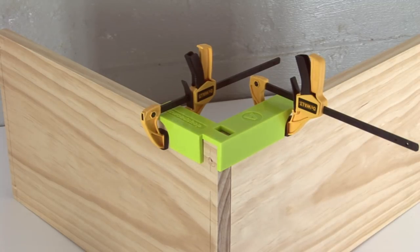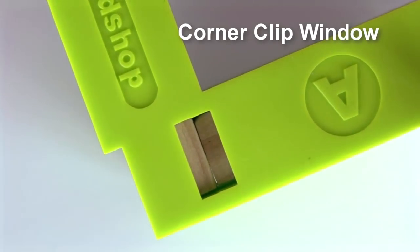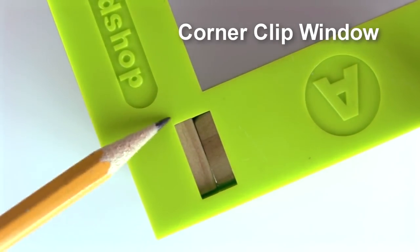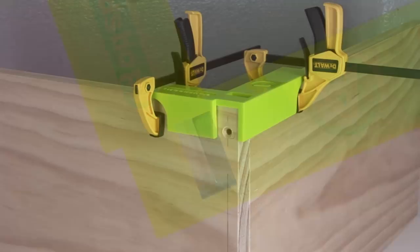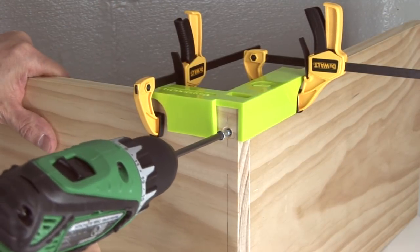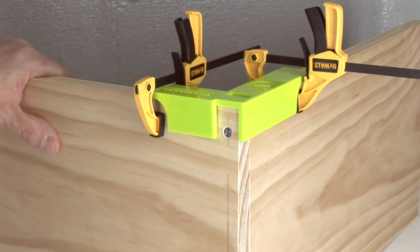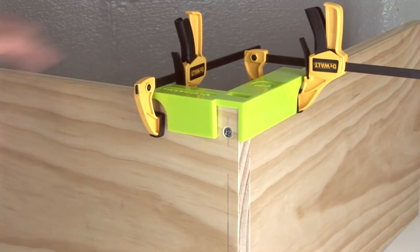Now that everything is secure and in place, I'm ready to start driving screws. But first, I'll take a peek inside the special corner clip window, just to make sure the boards are coming together flush. That looks good. For this box, I'm using simple butt joints. My pilot holes have already been drilled, so now I can drive the screws. That's a tight and solid corner.